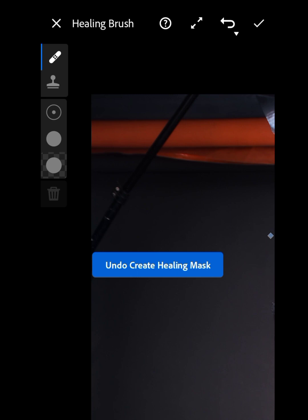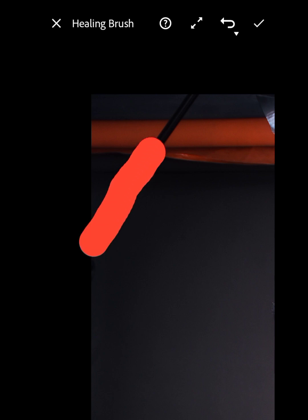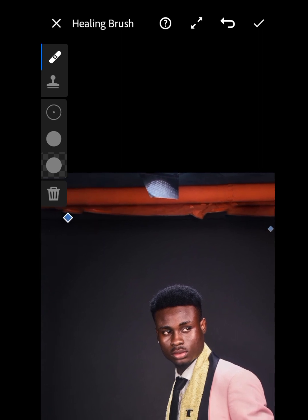Now let's highlight this slanted iron here. Go to your brush and reduce the size a bit. Once it's at the right size, just drag it over the area. As you can see, it's gone.